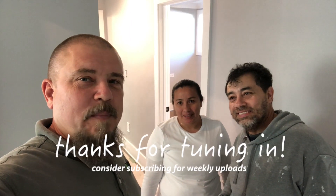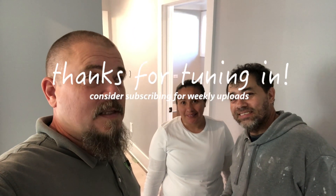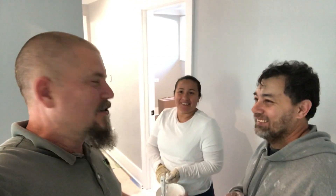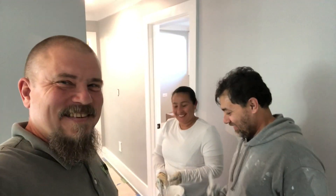This is Miguel and Stella — they are our painters that are fixing the problems from the other painters. So these are muy bueno painters. Gracias.